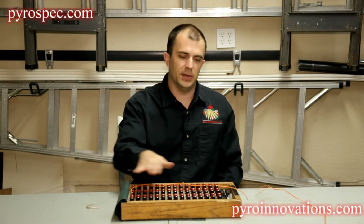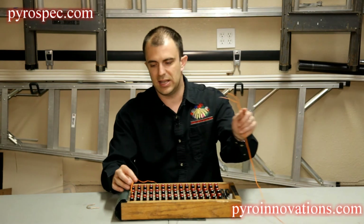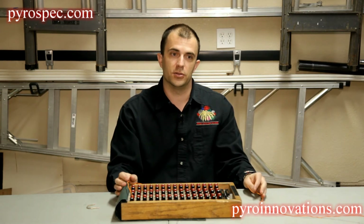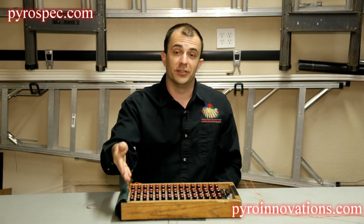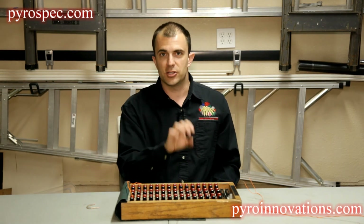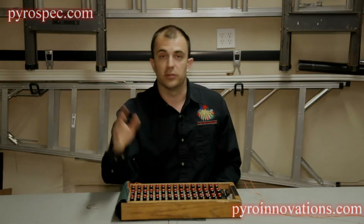If it's a pinboard firing system and every shot is taken up in a given module, then in most circumstances you're just going to take that extra device and double it up somewhere — usually before or after the shot that was supposed to go on Q2. In this 2-cue example, you could obviously move it to Q3. If it's a pyrodigital system, you can usually move it to an open terminal and just readdress that shot, so when the computer gets to that particular cue, it'll know to fire it from this terminal instead.